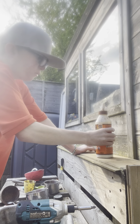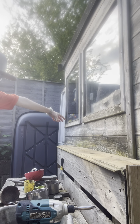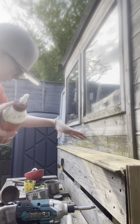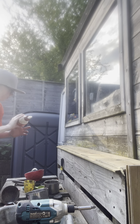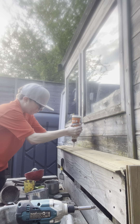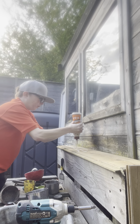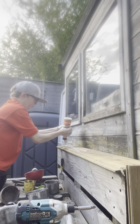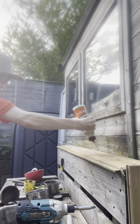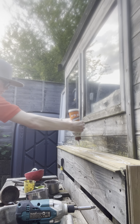Now we're just gonna get some of my favorite stuff in the world — some gorilla glue — and we're just gonna put a load of glue like this, a little strong stuff around it.